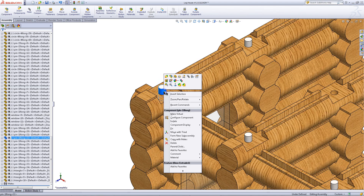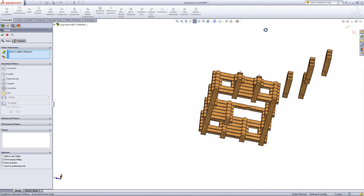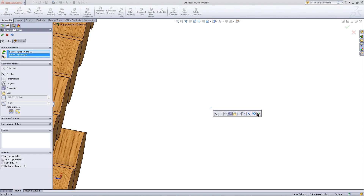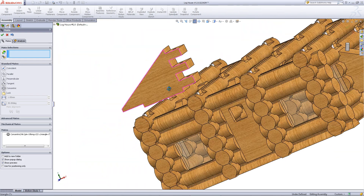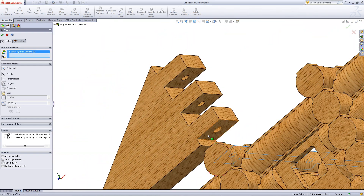Mate this pin to one of the parts you have just inserted into the assembly. Make this opening with the other pin, and then mate these surfaces as shown.